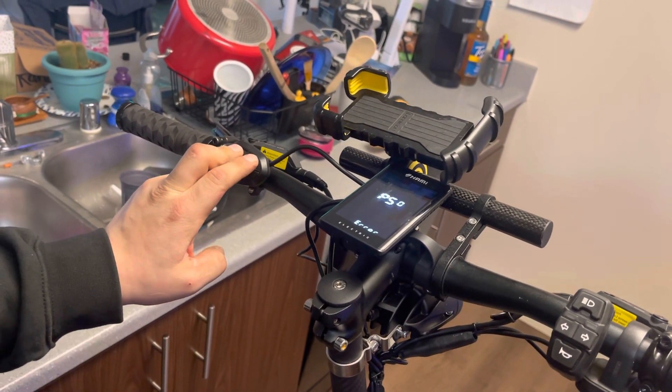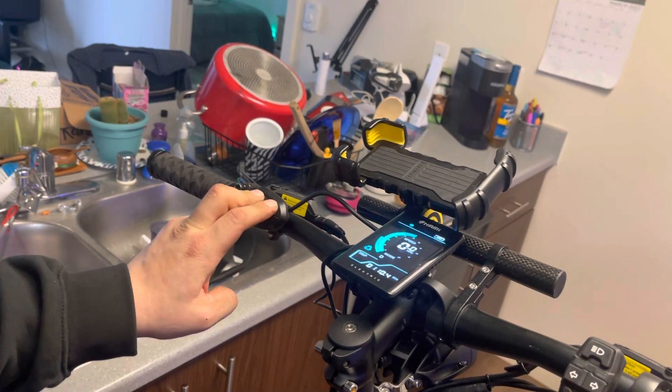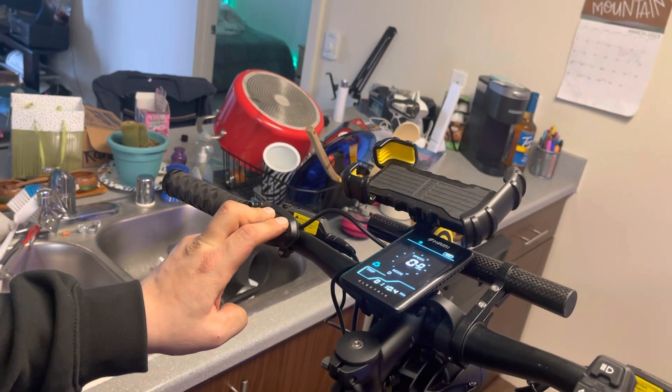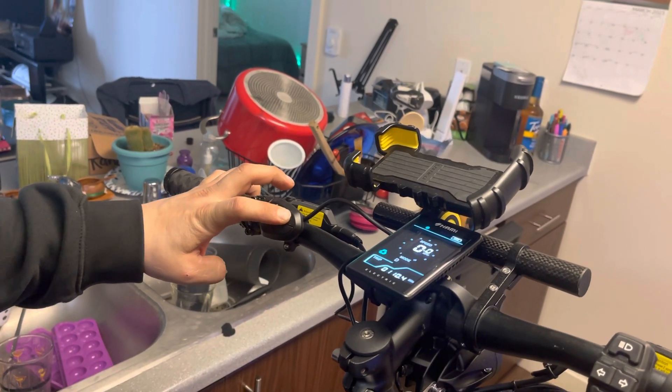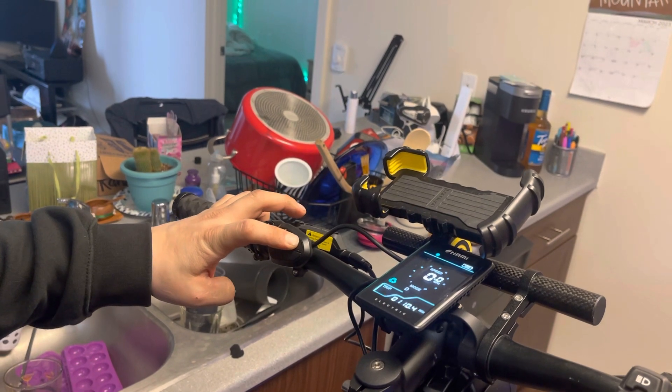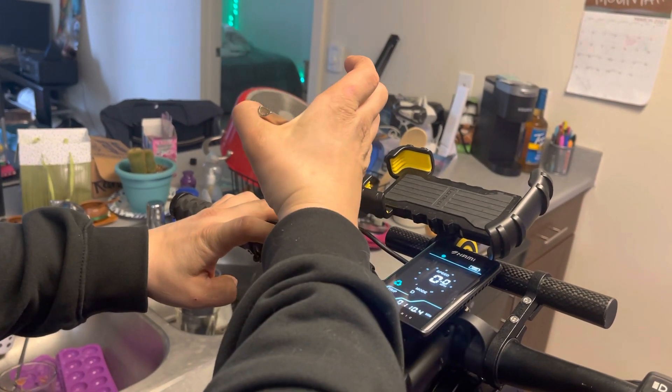So there's your error screen — hold these two down at the same time, powers on again, powers up. Let off of the up button and then keep holding that power button down.